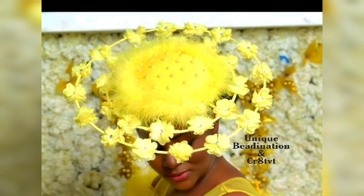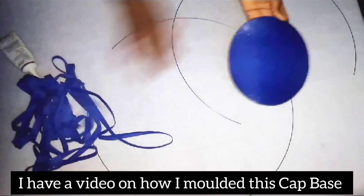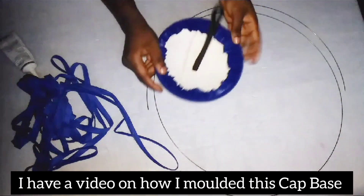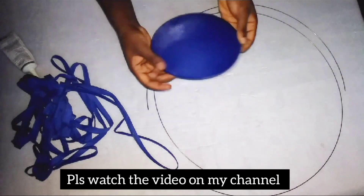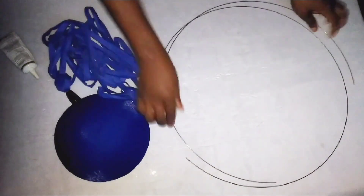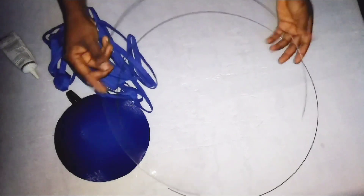Hello everyone, welcome to today's training. I'll be teaching you how to make this web design fascinator. These are the materials that will be used. I've already done my ready-to-wear cap — you can see how it is. I've already attached my headband and it's ready to be used. The size of the mold I used in getting this ready-to-wear cap is eight and a half inches.